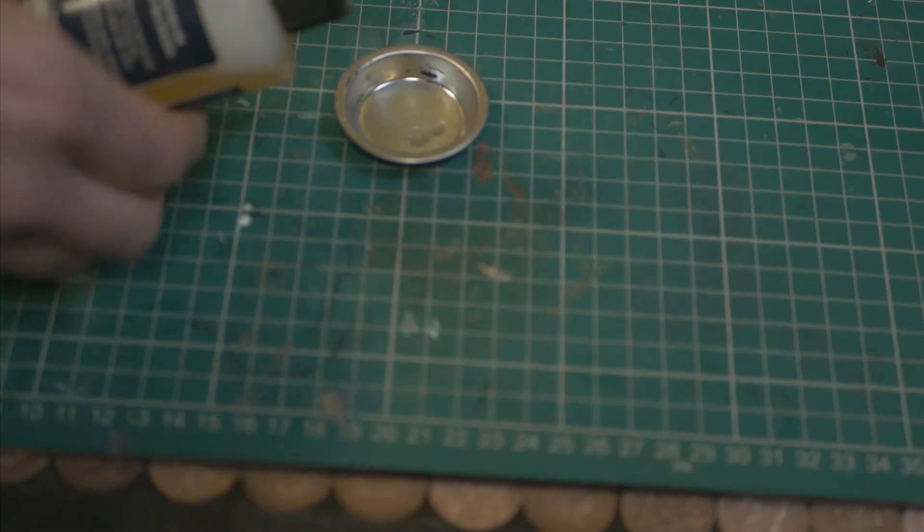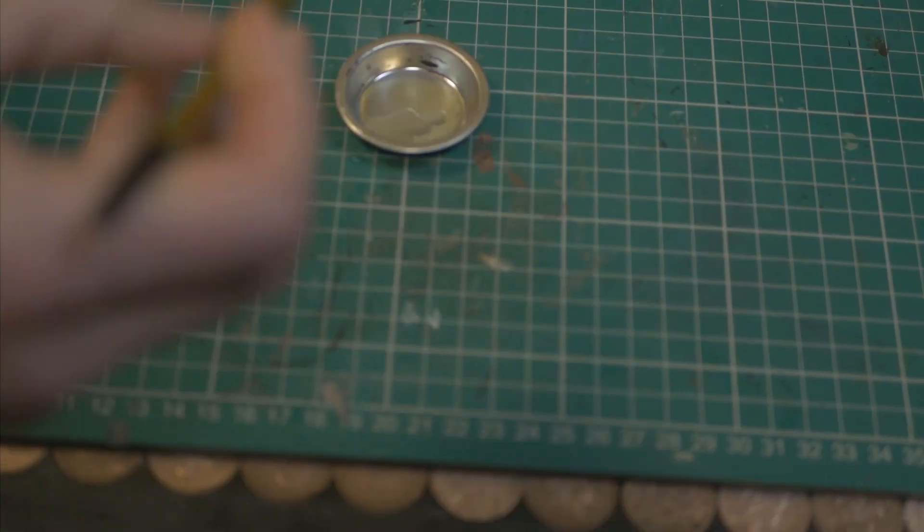Numbers two and three stick with the cleaning theme. We've got brush soap and metal mixing pots. Now I know what you're thinking — James, you're really going to spend the next 30 seconds of my life talking about brush soap? Yes I am. Seriously though: paint in your bristles wrecks brushes.